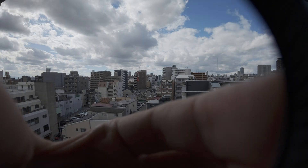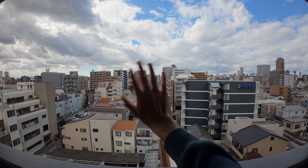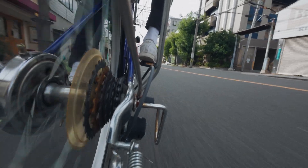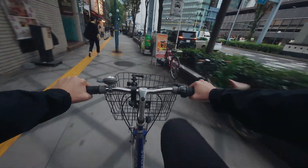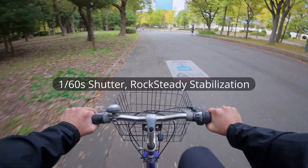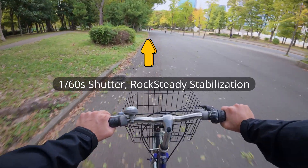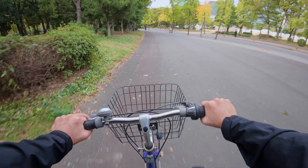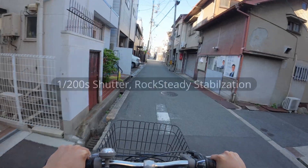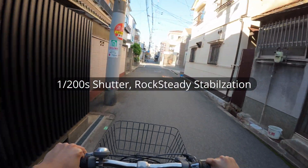In my last video, I tested ND filters on the DJI Osmo Action 5 Pro to see how they perform in real-world conditions. I concluded that while ND filters are necessary to achieve truly cinematic motion blur in bright environments, they present a major challenge. Motion blur can significantly interfere with an action camera's electronic image stabilization, causing noticeable artifacts. This means you often have to choose between reducing stabilization effectiveness or compromising on the desired level of motion blur by breaking the 180-degree shutter rule.